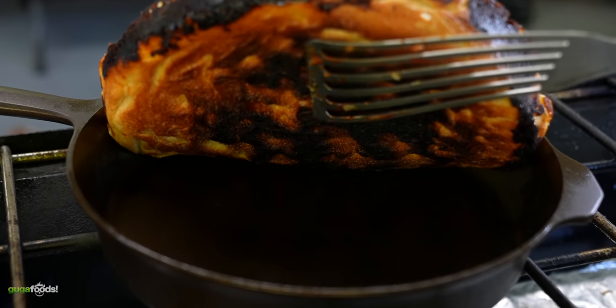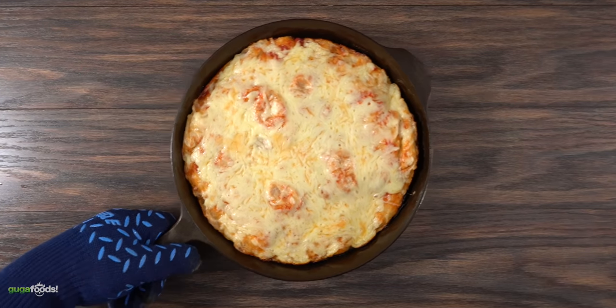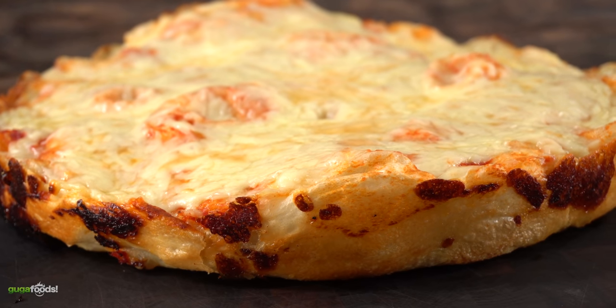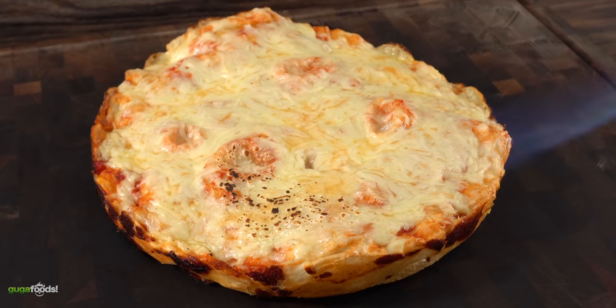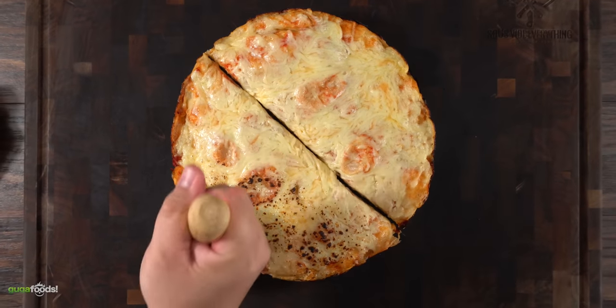Once the time is up, take a look at the bottom of the pizza — oh yes! I cannot believe this actually worked. Is it perfect? No, it's not. One of the worst things is that we don't have any caramelization on top. I could fix that with a torch, but that would be running away from the point — we're trying to do this a hundred percent on the stove and nothing else. Let's slice this up and see how it tastes.